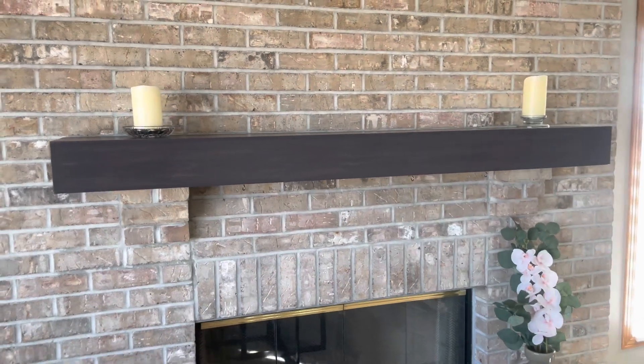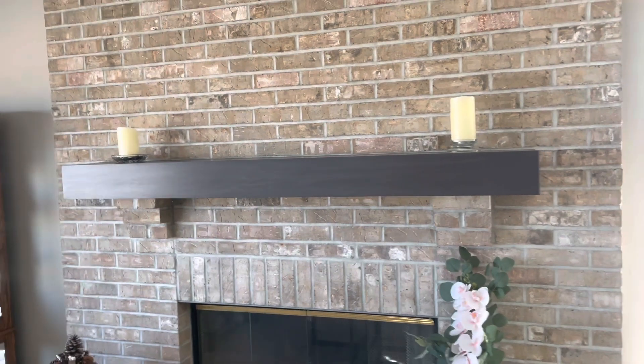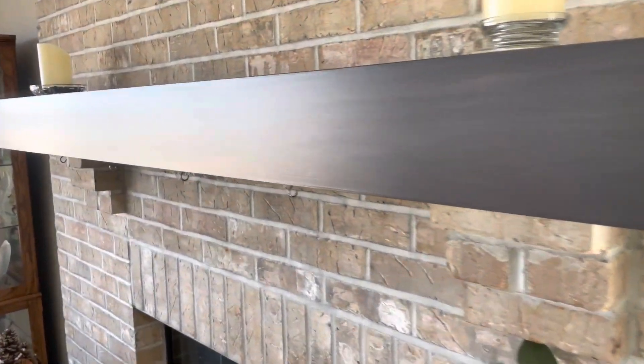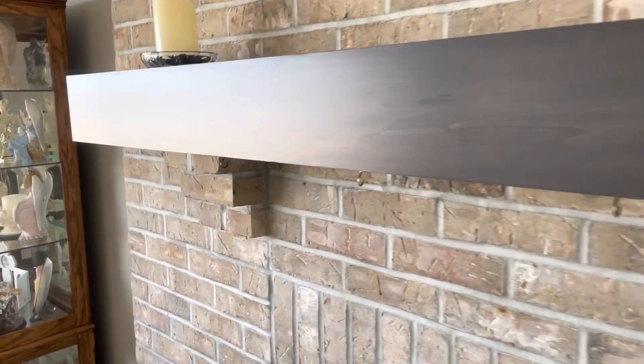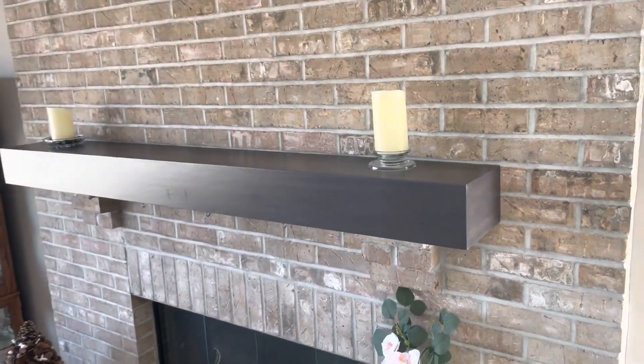In today's video I'm going to show you how I made a fireplace mantel with no visible end grain on the edges. This is a little more advanced but 100% worth the extra effort for the seamless result. I am Jacob from Martins Woodworking and let's get to this build.